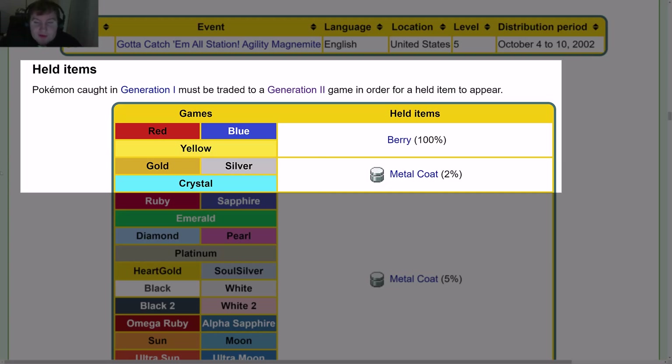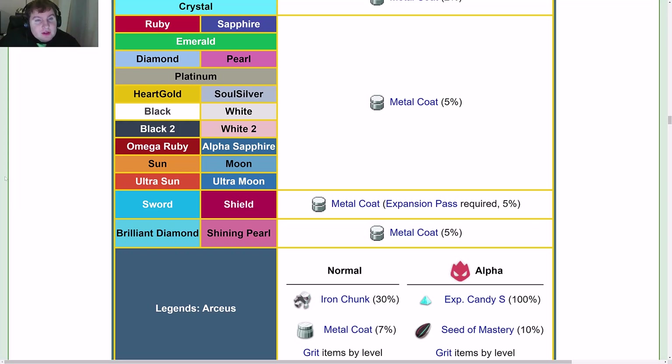In Red, Blue, and Yellow you get a Berry 100% of the time. In Gold, Silver, and Crystal you get a Metal Coat 2% of the time. From Gen 3 through Ultra Moon (Ruby, Sapphire, Emerald, Diamond, Pearl, Platinum, HeartGold, SoulSilver, Black, White, Black 2, White 2, Omega Ruby, Alpha Sapphire, Sun, Moon, Ultra Sun, Ultra Moon) you get a Metal Coat 5% of the time. Sword and Shield also yield a Metal Coat 5% of the time, but an Expansion Pass is required. Brilliant Diamond and Shining Pearl also give a Metal Coat 5% of the time.